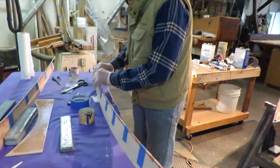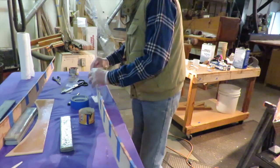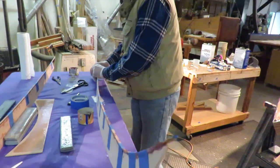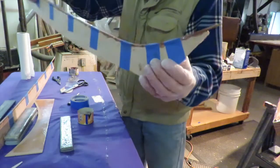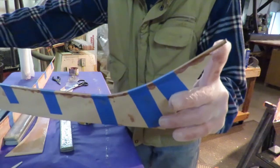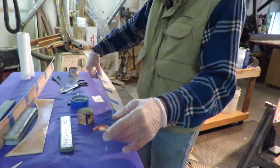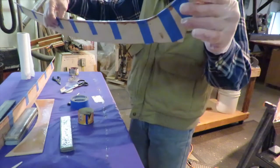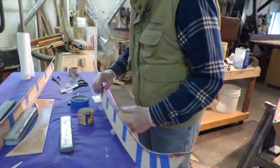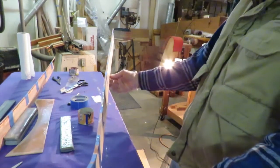We're almost done here and we'll have two beautiful splash rails. This time I remembered to position the strip correctly at the beginning and brought it up - you can see it comes up past the end quite a bit. That will leave enough material so when we bevel the end it'll mate perfectly with the backrest.